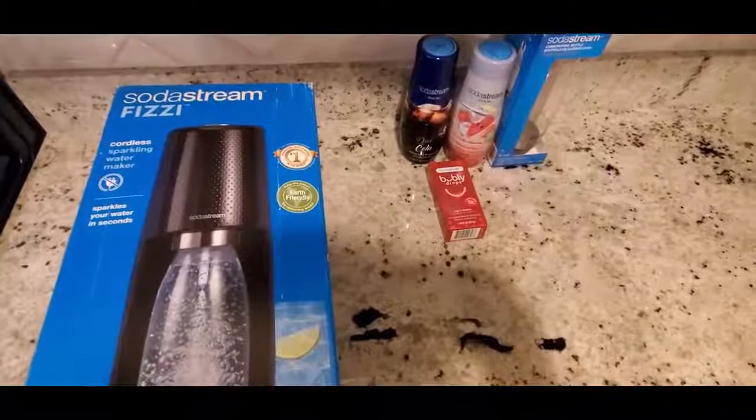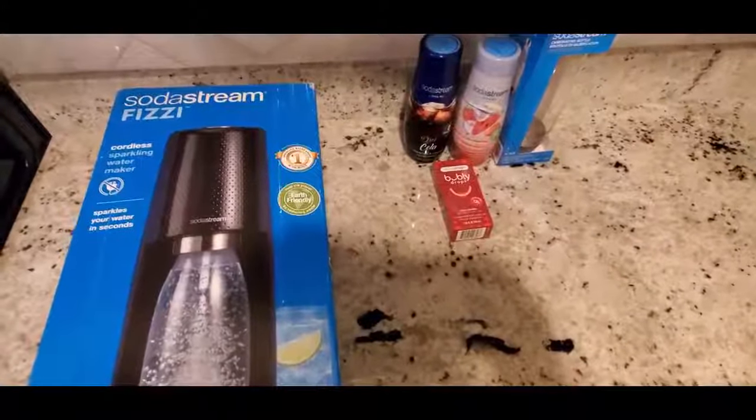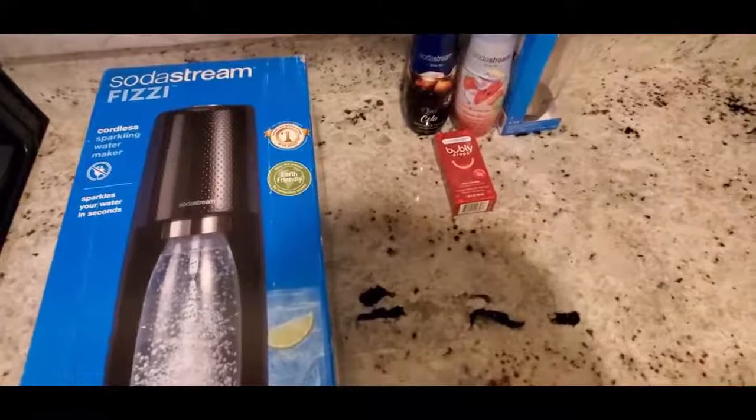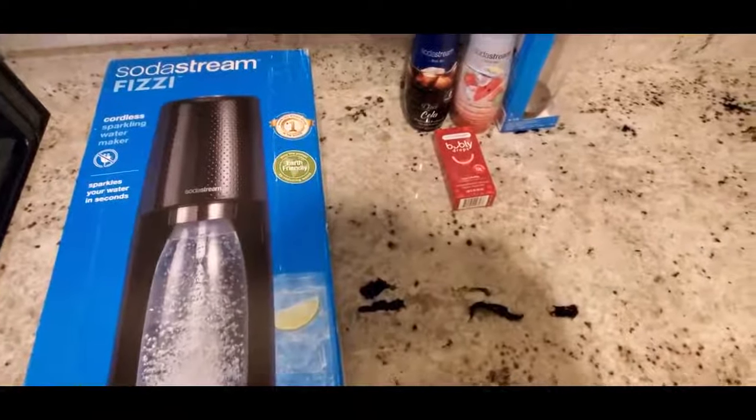Hey everyone, welcome back to the channel! Today we're gonna do an unboxing of the SodaStream Fizzi. I just picked this up and got a great deal off Amazon, so I decided to go ahead and buy some of the accessories along with it.